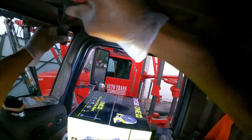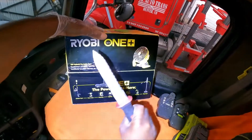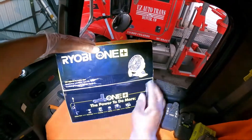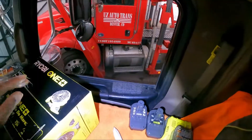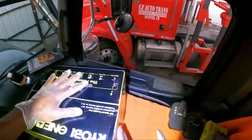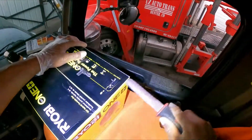I already had Ryobi products before so I got batteries already and they are pretty decent. Let's open this up, let's see what's in here. You can see in the background — that's another truck. I'm a car hauler.